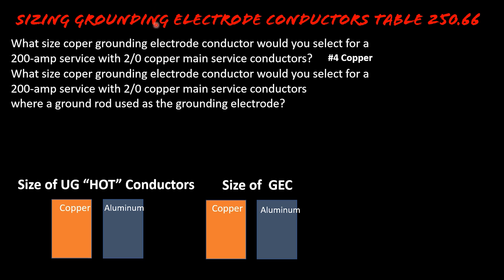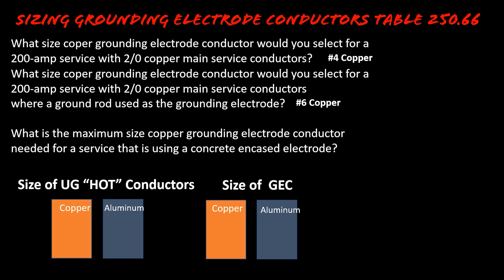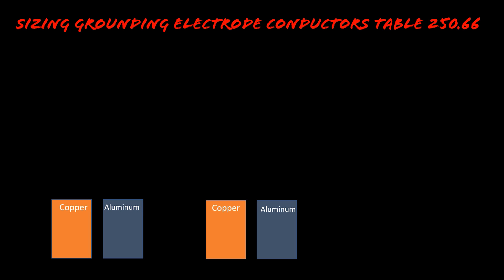The answer to this question is actually number six copper. So although you would go to Table 250.66 and it would require a number four, Article 250.66(A) only requires a number six for ground rods. You may also face something like this in the testing center: what is the maximum size copper grounding electrode conductor for a service using a concrete encased electrode? The answer there would be a number four. You just have to be careful — we're going to show you what to watch out for and how to beat them.